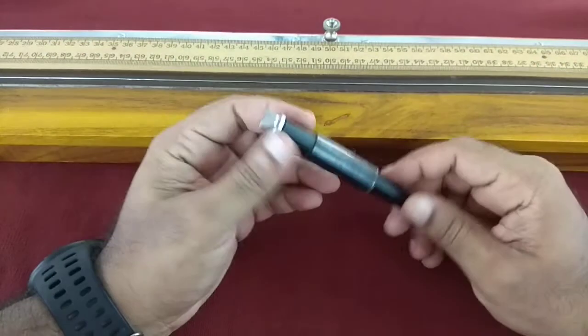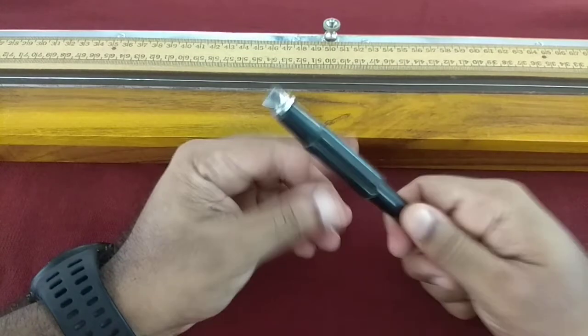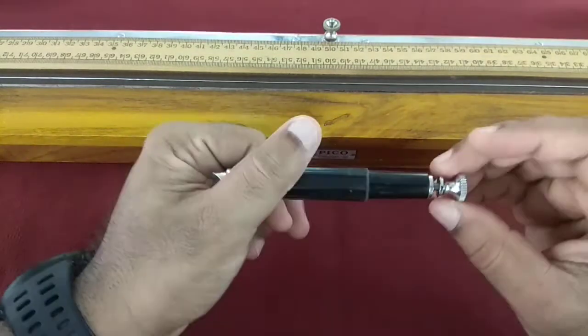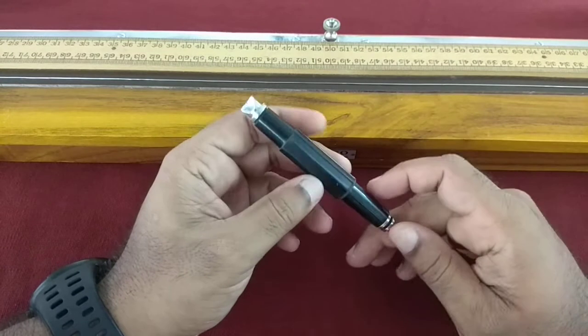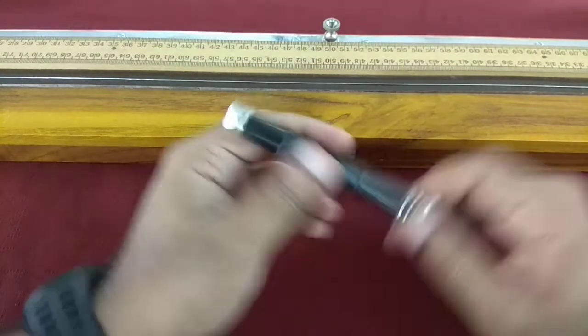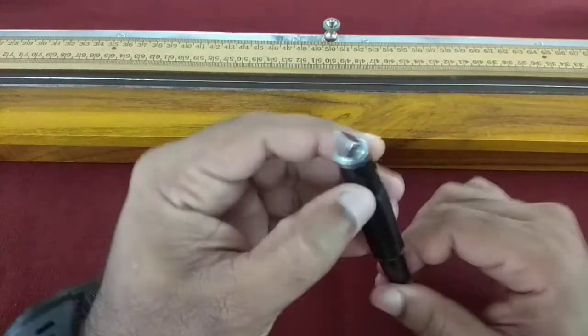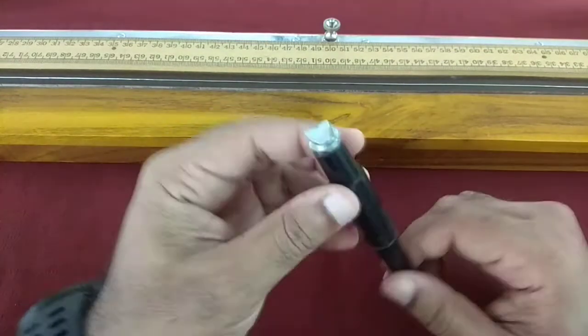While planning to make these videos I had written down every component except this, so this comes as a surprise. But it just goes to show how important it is — even the smallest part will, in fact, matter more than all your other parts while actually taking the readings.